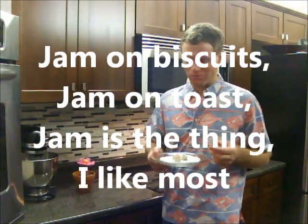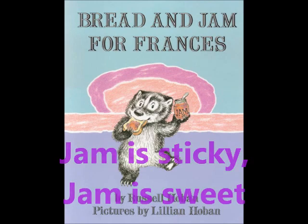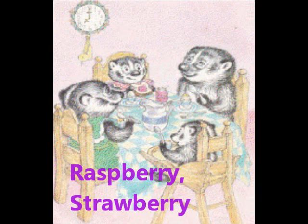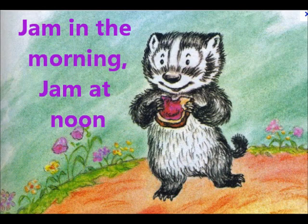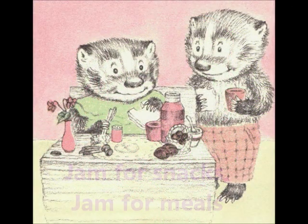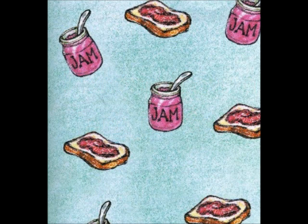Jam on biscuits, jam on toast — jam is the thing that I like most. Jam is sticky, jam is sweet, jam is tasty, jam's a treat. Raspberry, strawberry, gooseberry — I'm very fond of jam, fond of jam. Jam in the morning, jam at noon, bread and jam by the light of the moon. Jam for snacks and jam for meals — I know how a jam jar feels.